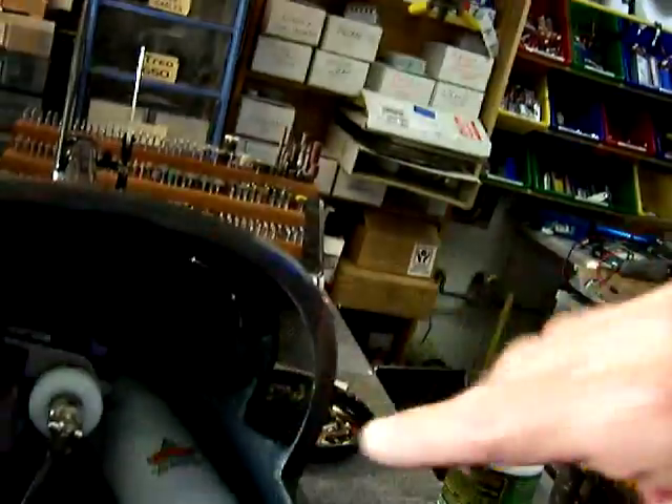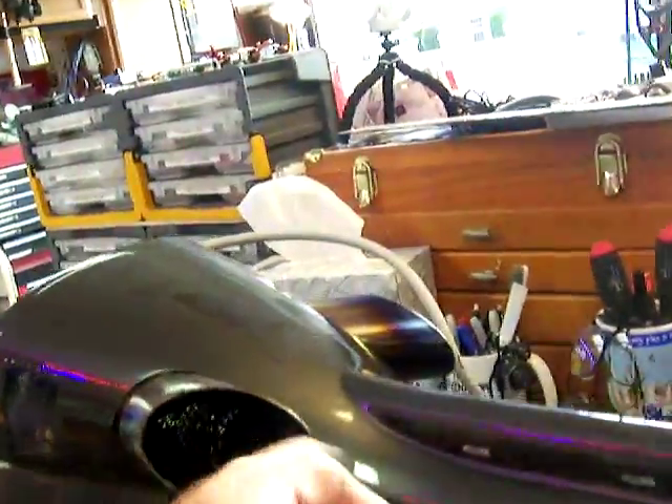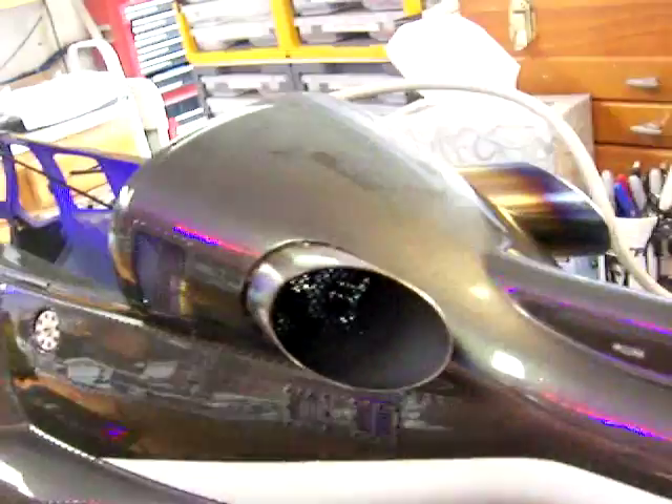There are three standoffs on either side holding the tubes away and suspending them at the exact angle we want. Inside the tubes is ultra-flat black Krylon camo, which is a really durable finish.